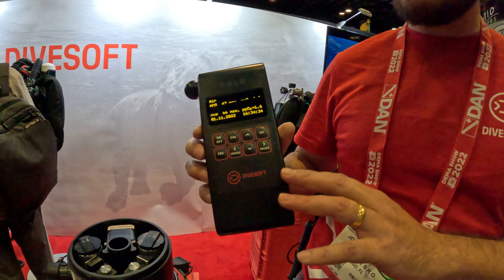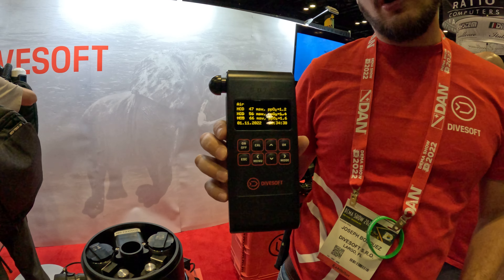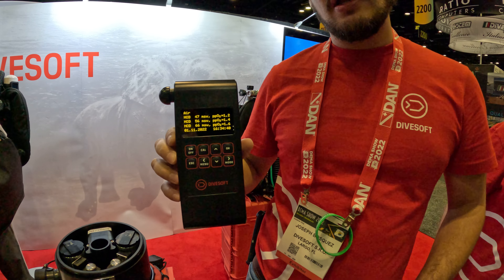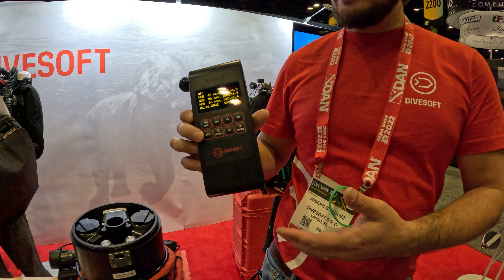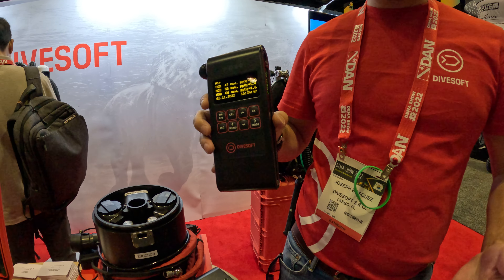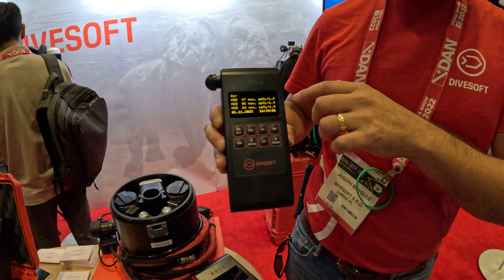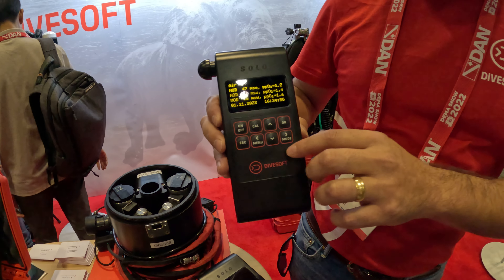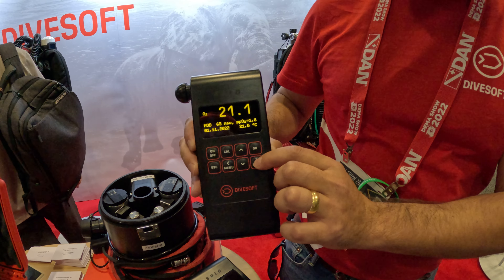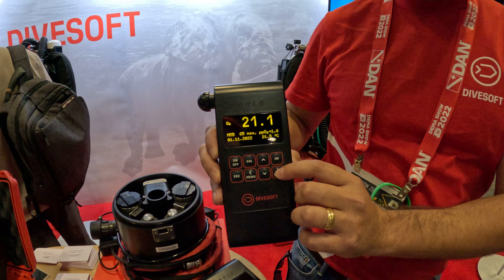What we have this year is the Solo O2. We've had our Divesoft TriMix analyzers for many years, but what we wanted to release was a Nitrox analyzer for you guys. It's actually upgradable. So if you're just getting Nitrox certified, it's so important to have your own analyzer. Our Nitrox analyzer has a couple of different screens and gives you all the information right there, so you don't even have to do any calculations anymore.